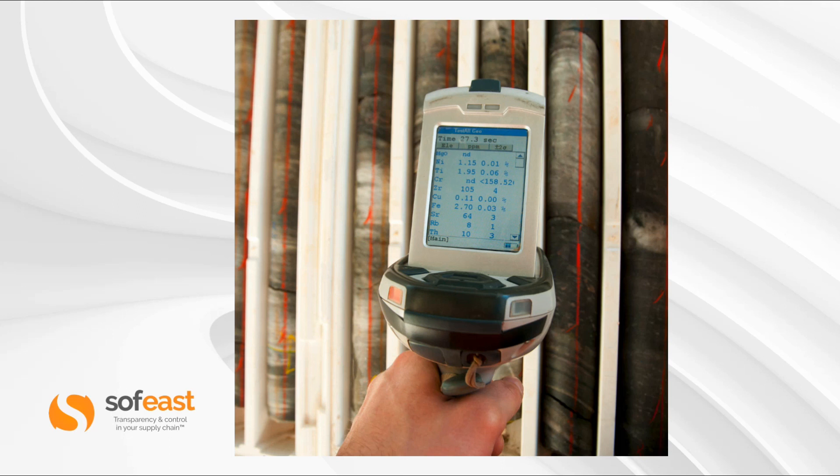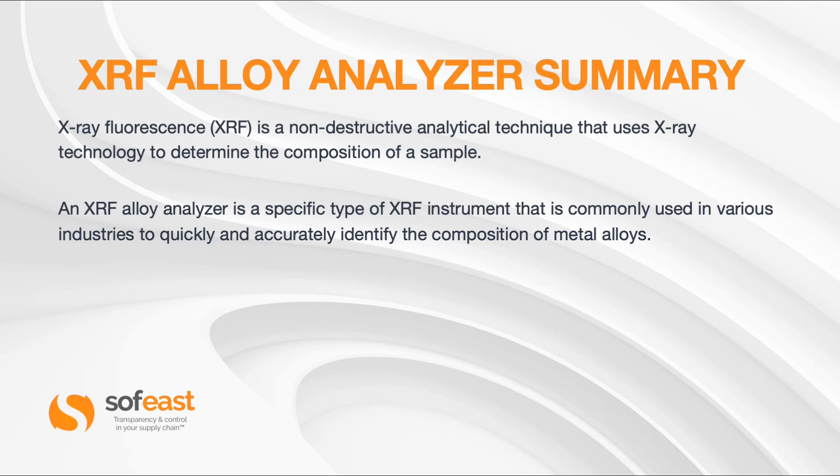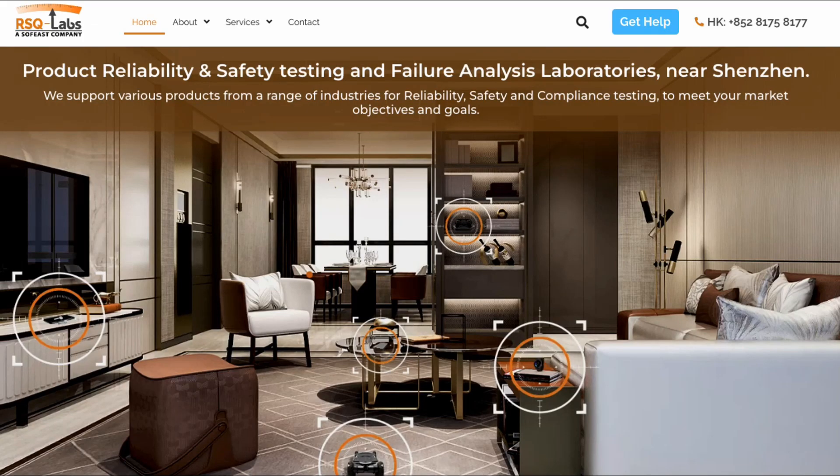We can see here another handheld device being used in a storage or manufacturing process. To summarize: the XRF alloy analyzer is a non-destructive analytical technique that uses X-ray technology to determine the composition of a sample, commonly used across various industries to quickly and accurately identify metal alloy compositions. If you're interested in getting your products tested for reliability or safety, we have set up a specific test lab under the SoftEast company — just contact us to discuss your specific needs. Thanks for listening. My name is Paul Adams from SoftEast, and I'll see you in the next video.